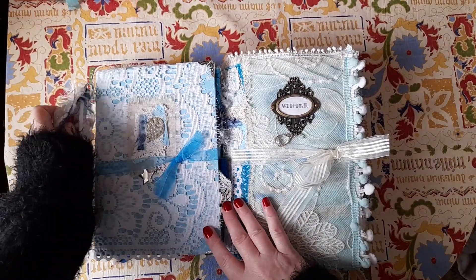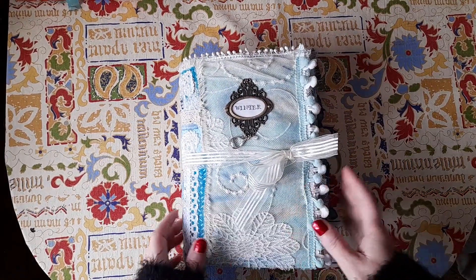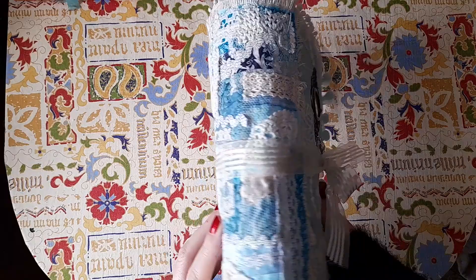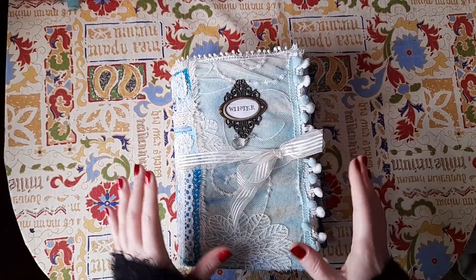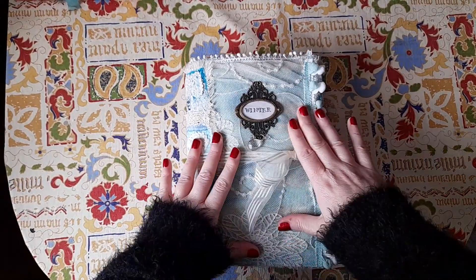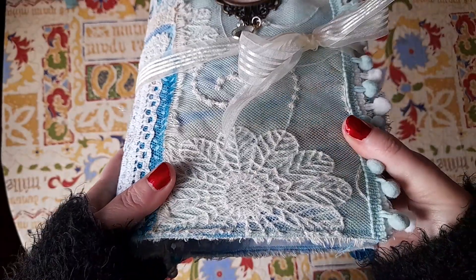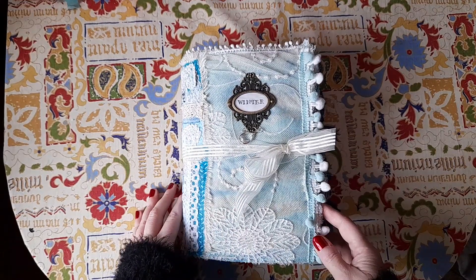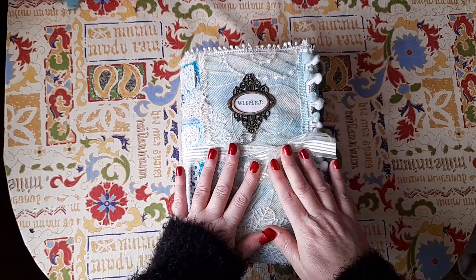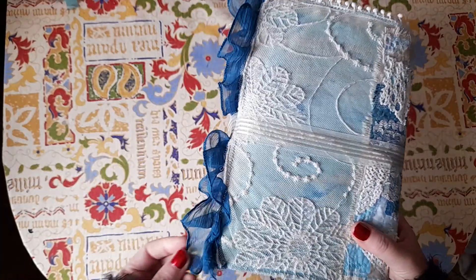I'm going to start with the larger one. This is Clara — she's two signatures and she's a larger soft-backed journal. The cover is actually a painted background. Underneath I've used a metallic ice blue, a gold shimmer, and then a darker blue, and then I've covered it all in this beautiful kind of lace that actually came from a scarf and had a ruffle, so I left the ruffle on.